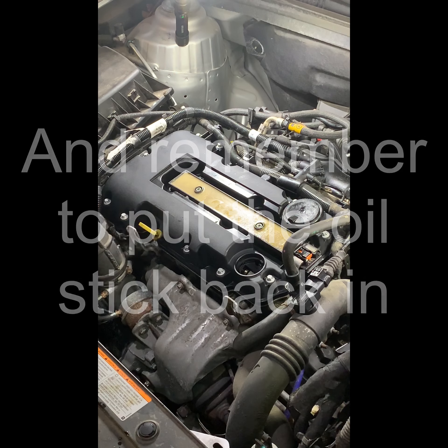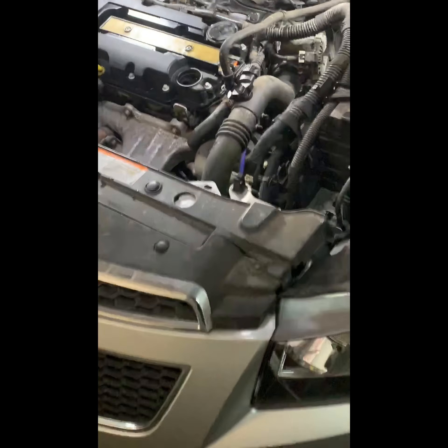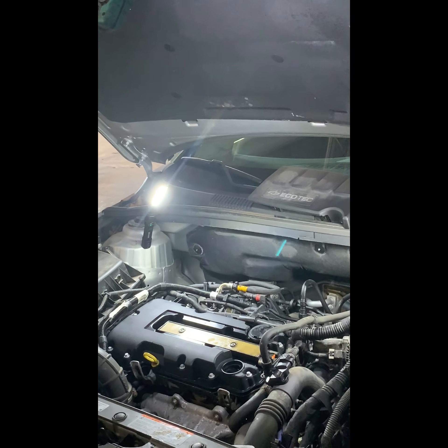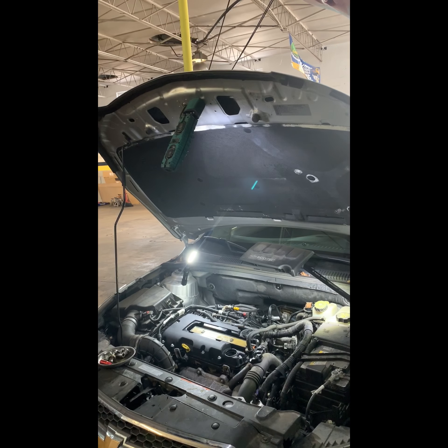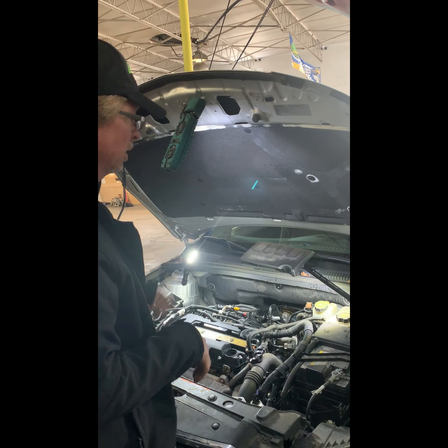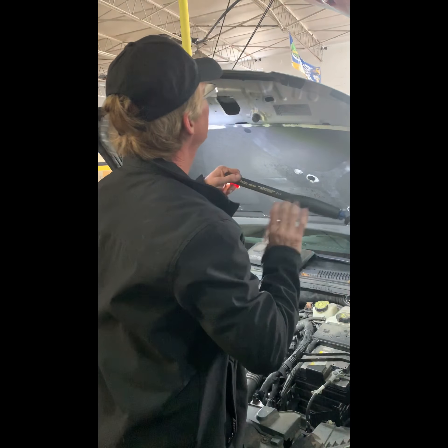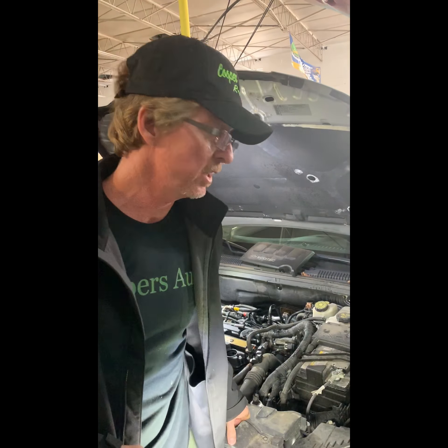So yeah, there you have it — this 2012 Chevy Cruze. Let me see the engine size. Ecotec — those 2.2s? No, they're 1.4 liters. Okay so your valve cover gasket — next one should be the water outlet. Thanks for watching, tune in.